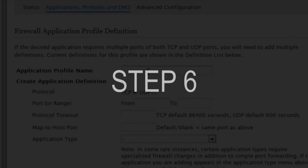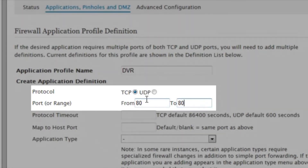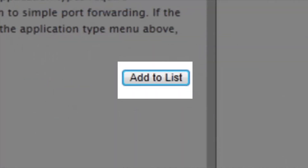Step 6. Here you will need to create a name for your application. Select your protocol as TCP. Input your port 80 in the From and To boxes. Type in 86400 for the protocol timeout, and 80 again in the host port. Then click Add to List.